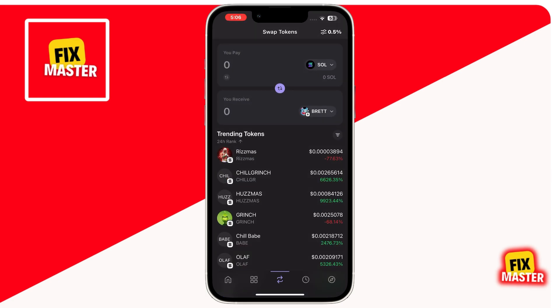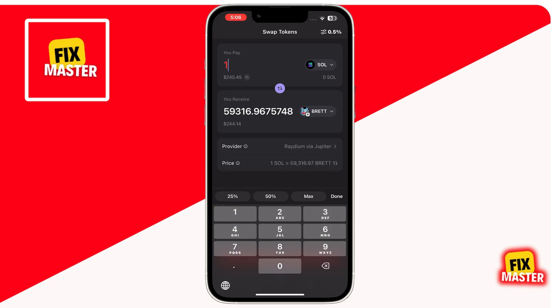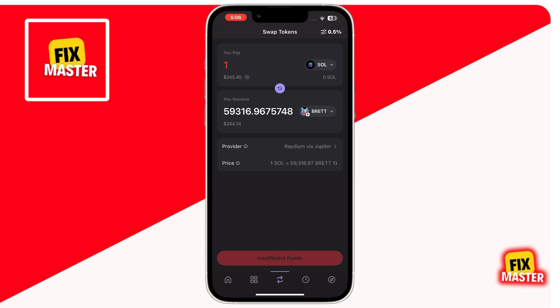Once you've selected Brett token, enter the amount of Solana you want to spend. For example, if you want to spend one Sol, the wallet will display the equivalent amount of Brett you'll receive. Review the details on the screen, including the swap rate and fees. You can see I have an insufficient funds option at the bottom because I don't have any Solana. But if you have Solana, you will see a review option.